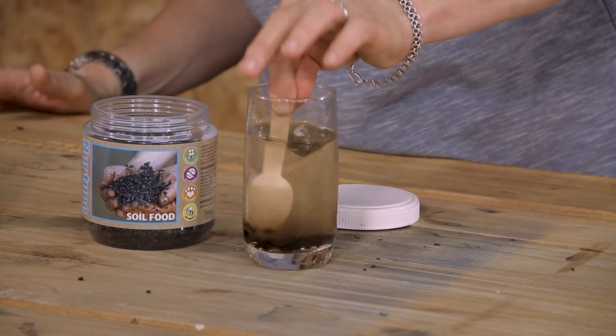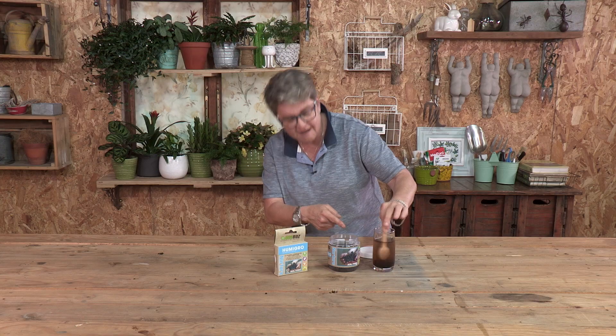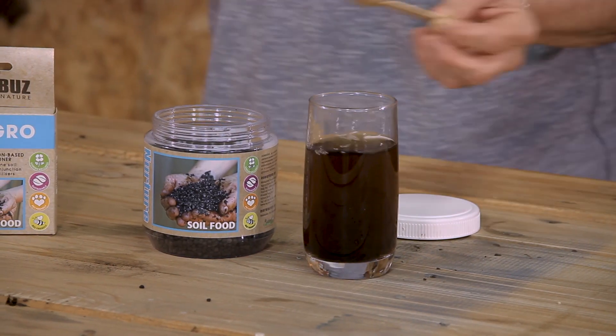As I'm busy stirring, you will immediately see the water is changing colour — which means liquid-form carbon is now available to our garden.